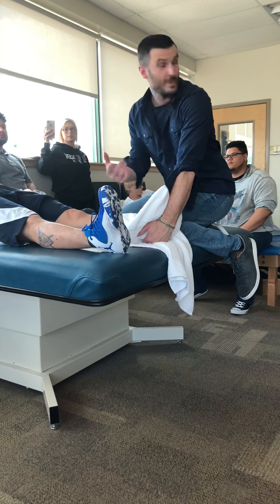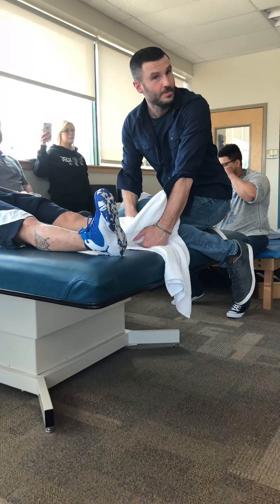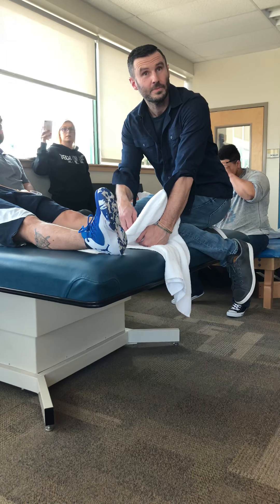Let's do the gastroc. Again, I'd have the shoe up. By the way, when you do gastroc soleus stretches, always take the shoe up.